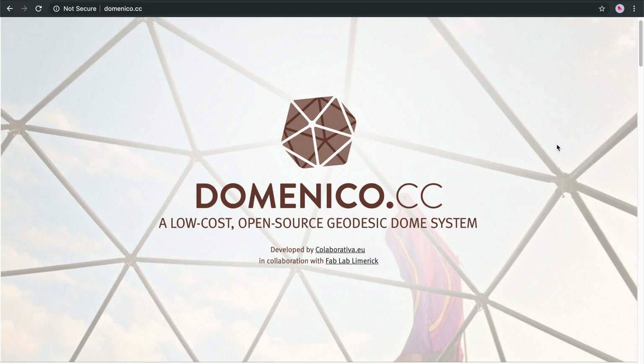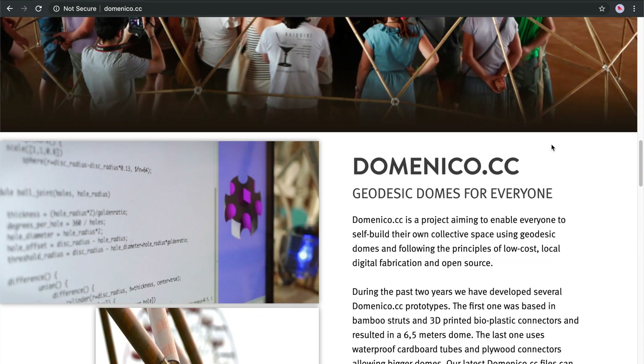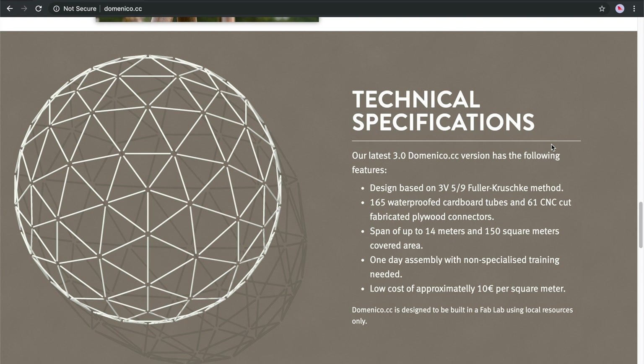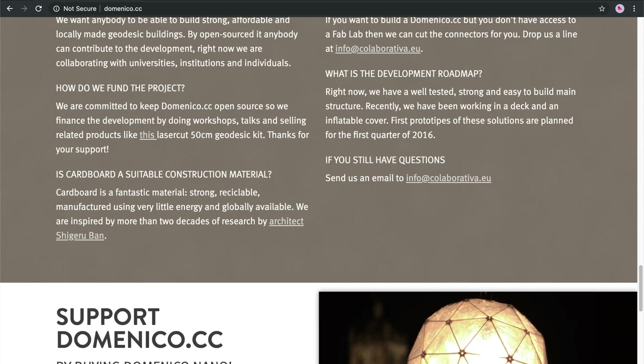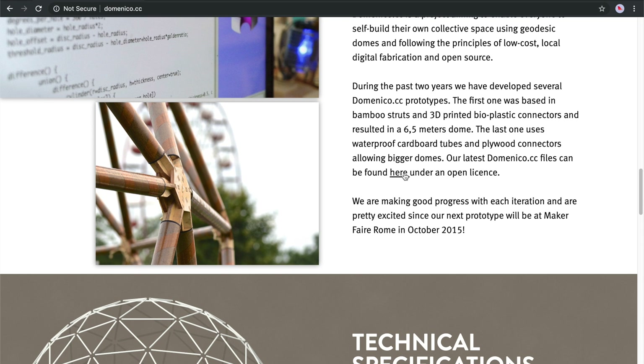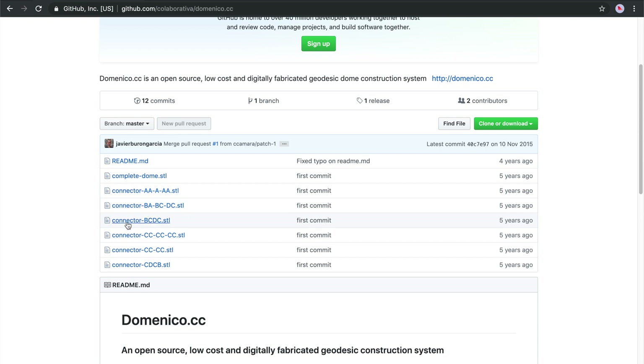Now that I know the dimensions and how many pieces I need, the last thing to solve is choosing a construction material and a connecting method. I did some more research and got inspired by an open-source concept I found online under the name DomeNiko. There they used cardboard tubes and CNC'd connectors. Since the budget for this project was very limited, I settled for this method. I was able to convince a local cardboard manufacturer to sponsor all the cardboard tubes in exchange for a picture of the end result and a timelapse of the building process. And because I work in a fab lab, I have access to a laser cutter as well.